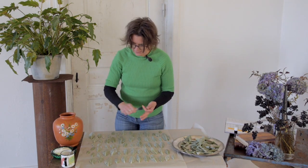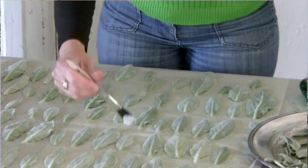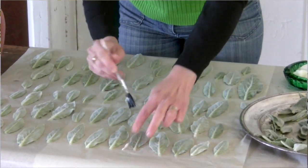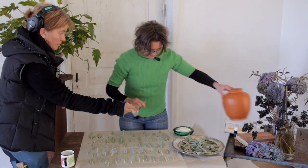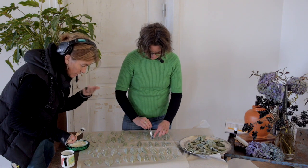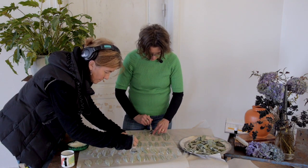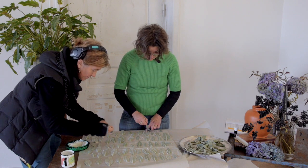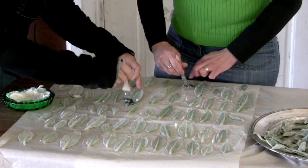Now I take the brush and the wallpaper glue and apply it to all the leaves. I need some help from Frida because this would take a long time otherwise. If the glue gets on the nice front side, don't worry — the wallpaper glue is transparent. This is actually really nice to do with kids; it's not so advanced, but the result is really, really effectful.